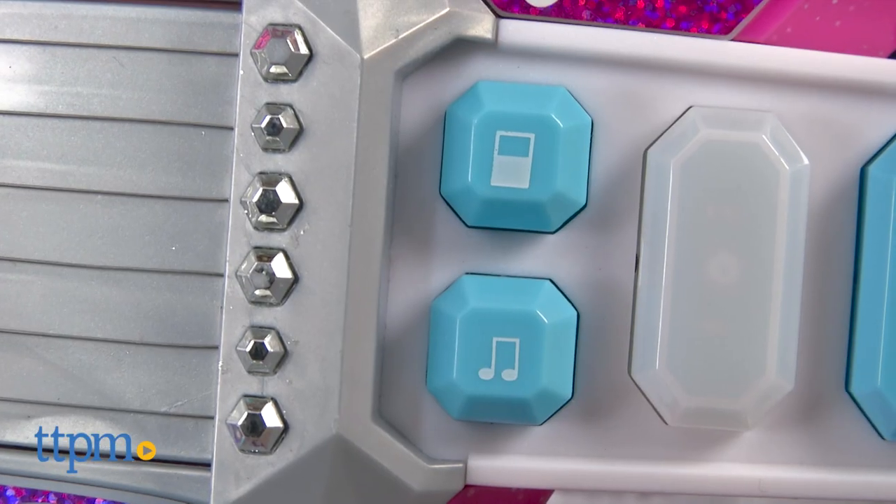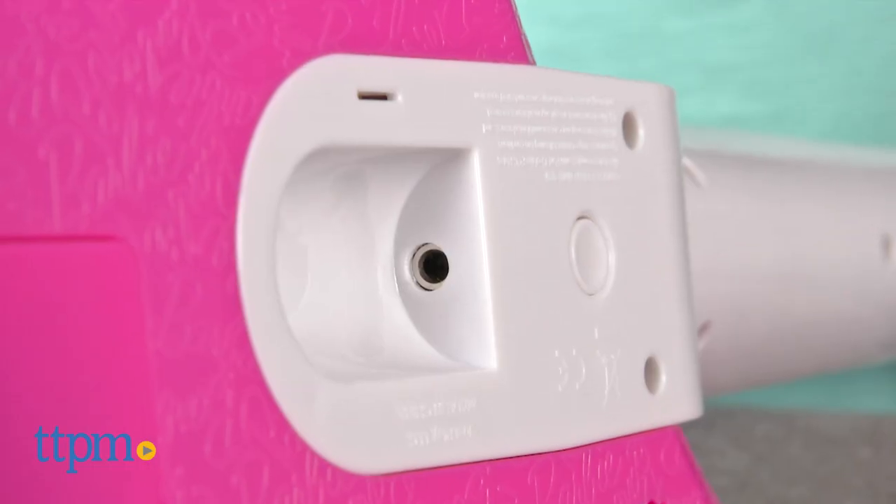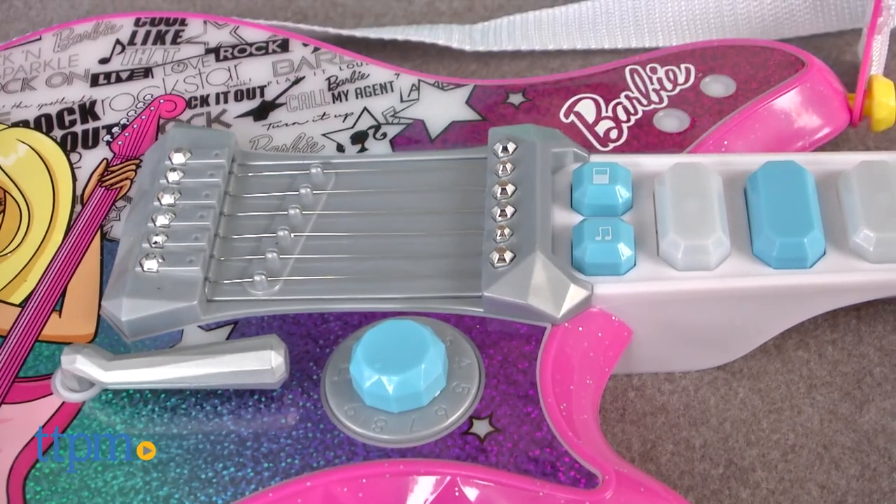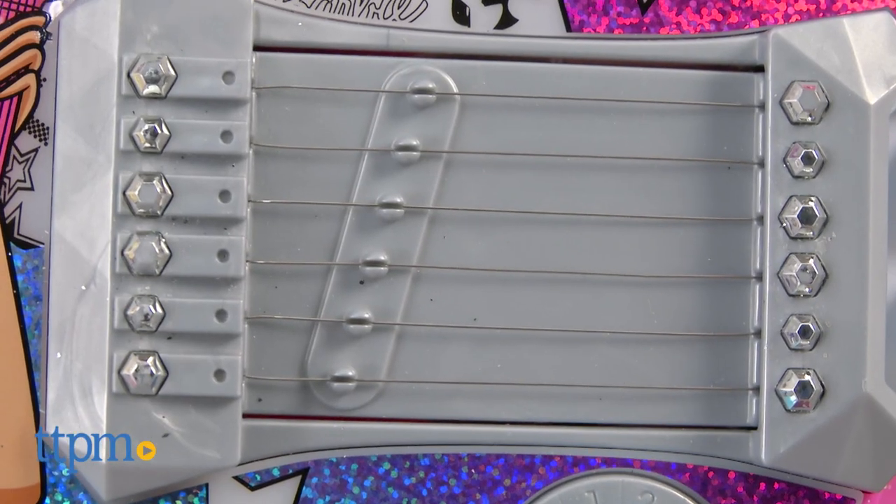You can also connect your MP3 player to the guitar by pressing the MP3 button and plugging an MP3 player into the jack on the back of the guitar. A cord for connecting is not included.